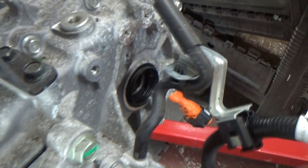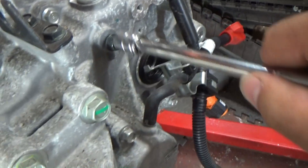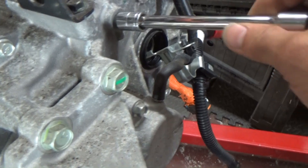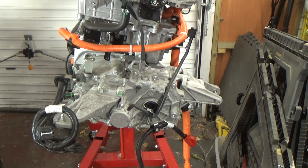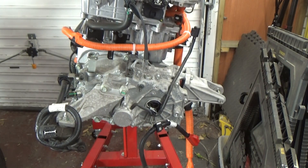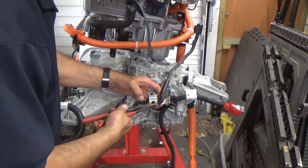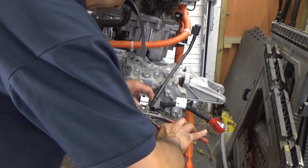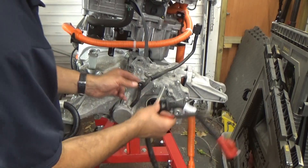Let's get that bolt back in. Doing this all one-handed — I need to set the camera up so I can use both hands ideally. Okay, that's one bit of wiring out.